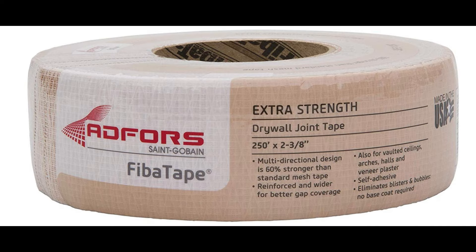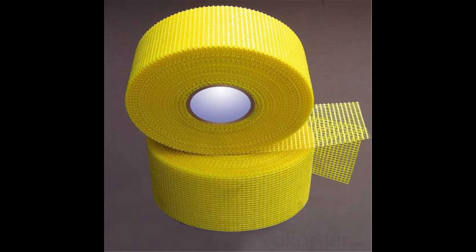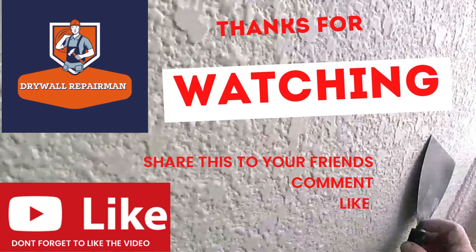That's the only time I've had an issue with fiberglass mesh — it's a go-to product. When in doubt, just use the extra strength fiber tape if you can find it at your local store. It's a good product. Basic video on fiberglass mesh tapes — there are debates out there about how good it actually is, but I use it every day and I never have any issues. Thanks for viewing!